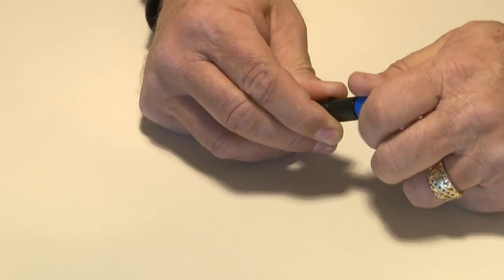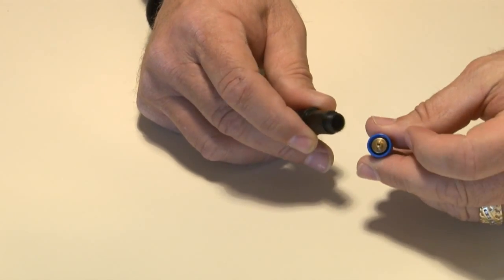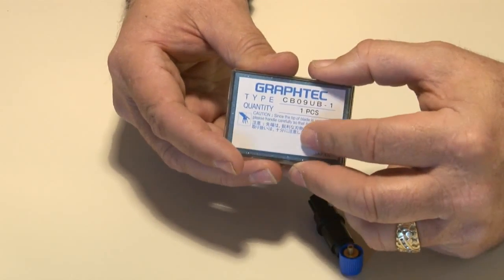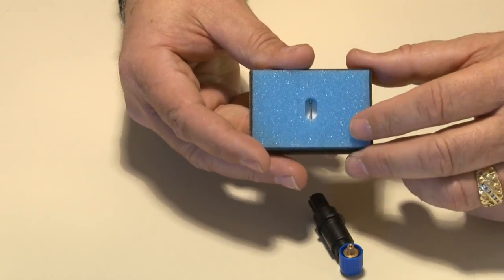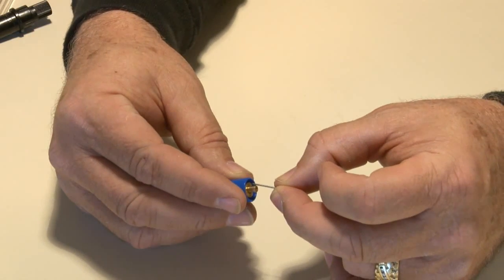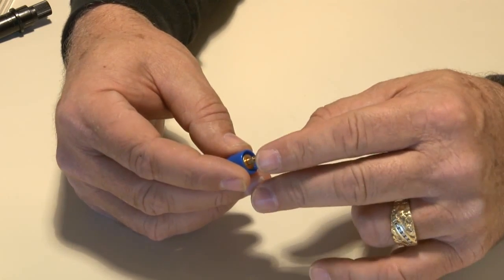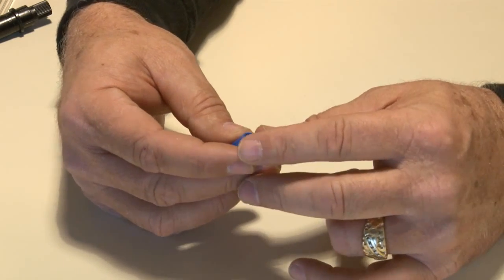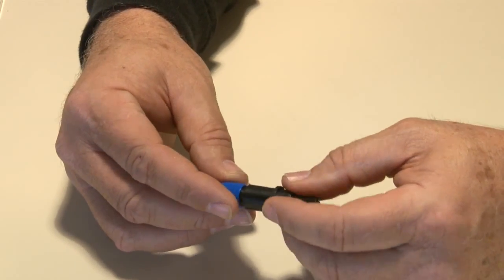Next, take the blade holder out of the box. Hold it in your hand and remove the cap. Now locate the CB09U blade, which is packed in a plastic container. Remove the blade and insert it into the blade holder cap, inserting the blade tip first. Carefully press the blade into the cap to ensure that it is seated properly. Then carefully mount the cap onto the blade holder.